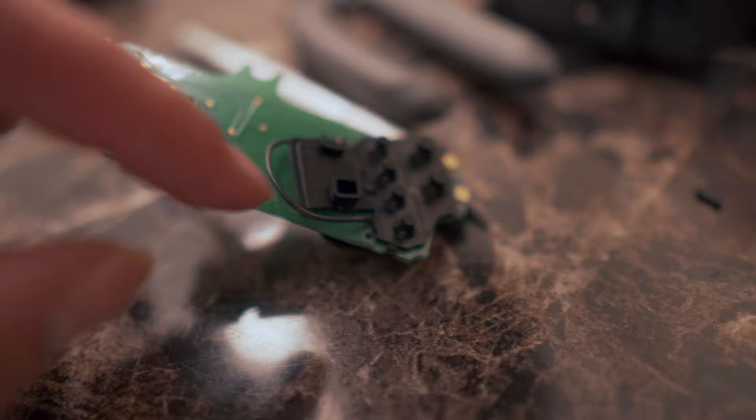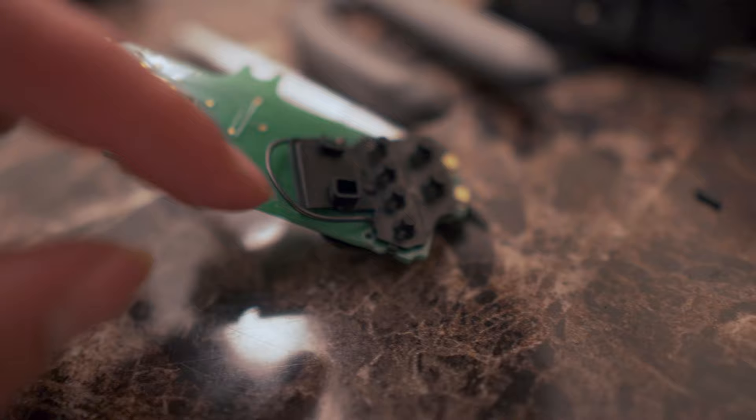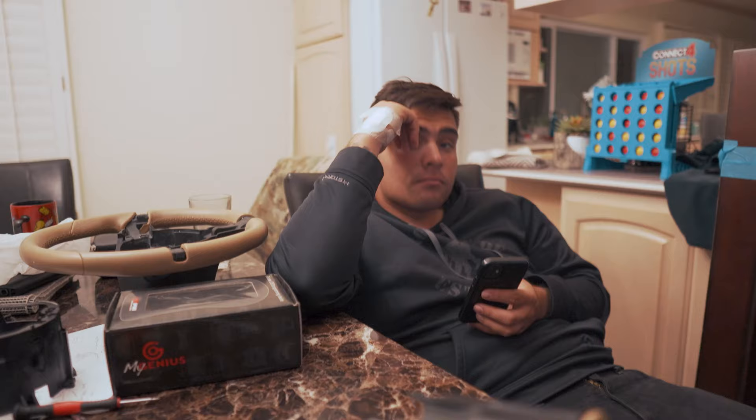You have to cut away a little bit of this rubber seal as you can see on this side — the rubber seal is completely full on the other side.